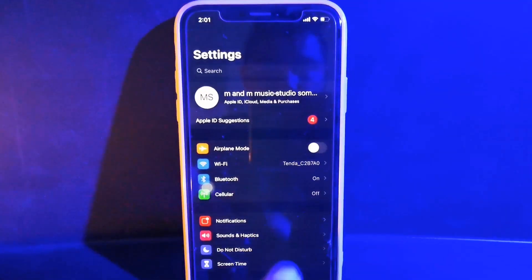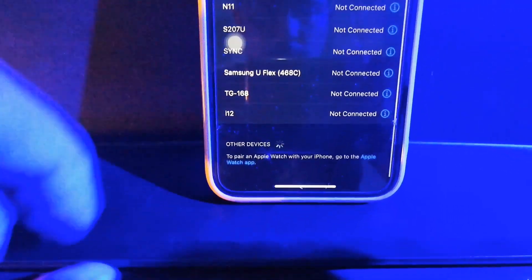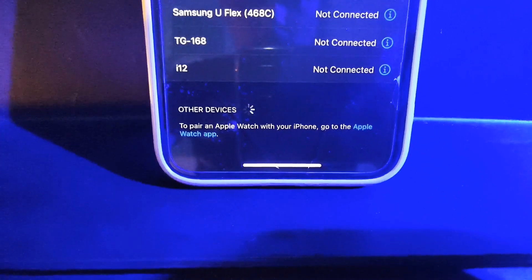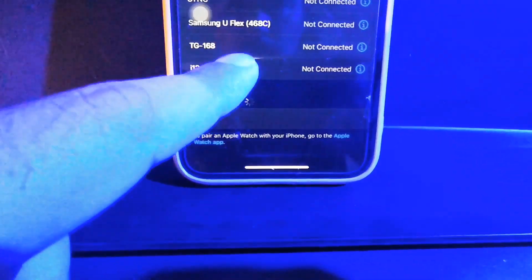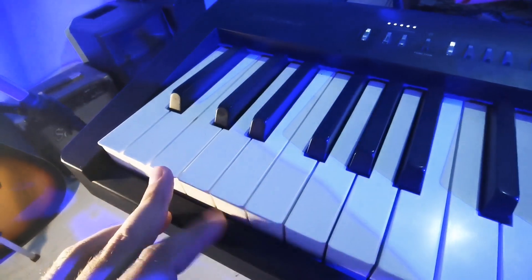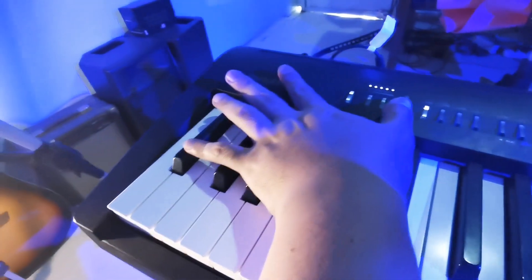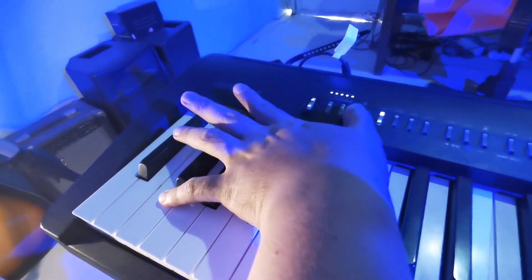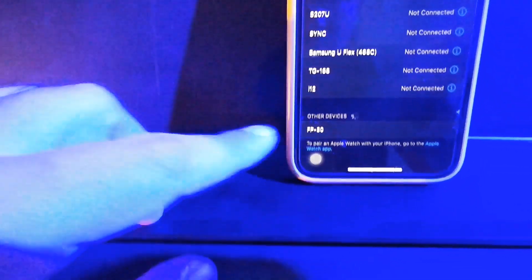Open the Settings and press Bluetooth and find your FP30 there. If the FP30X cannot be found, sometimes it will take a minute to locate the device. The easiest way is to turn it off again by pressing B-flat or the C key — press C first, then B-flat. Then turn it on again by pressing A, then hold Function and C until the FP30 appears on your iPhone. And then, let's pair.